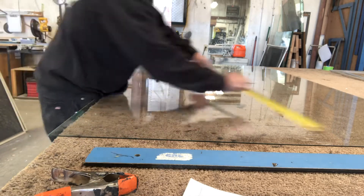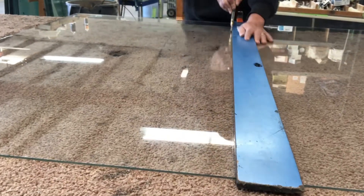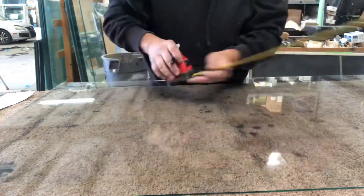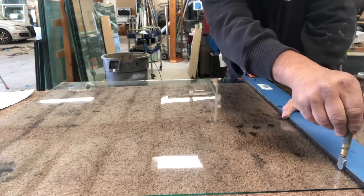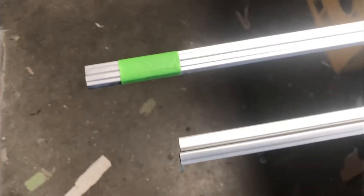First of all, we're going to start out by measuring our glass — you want to make sure you have your proper size for a proper fit. Then you're just going to grab your diamond blade glass cutter and a little cutting stick, clamp it down right over your mark, and score the glass firmly from top to bottom. Then just snap it right off with a little bit of upward pressure and it breaks right off. Here I'm cutting my other side and just doing them both at once, then snapping them both off — pretty easy.